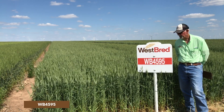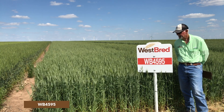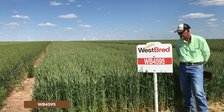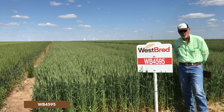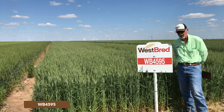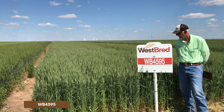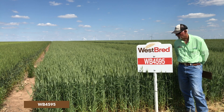Protein is a little bit low on this variety, but test weight is exceptional — a pound and a half to two pounds heavier than average. That tends to bode well for western areas where things can get very hot and dry during the grain fill period, which may drop test weight. But this one maintains its test weight quite well.